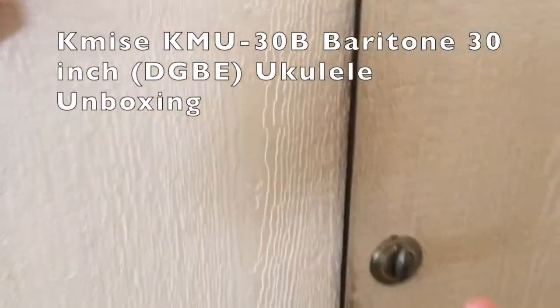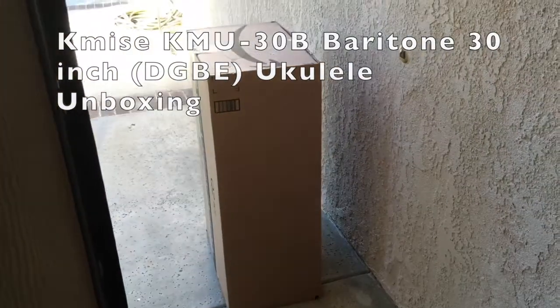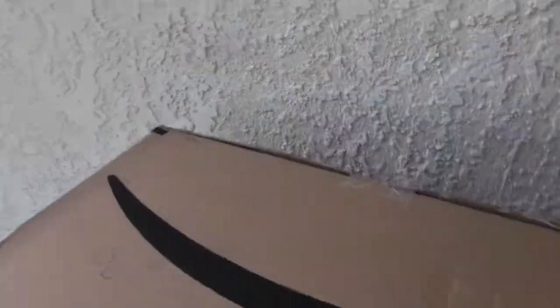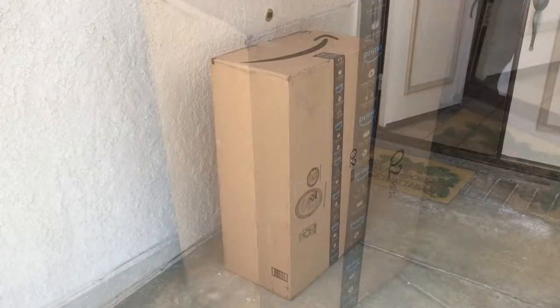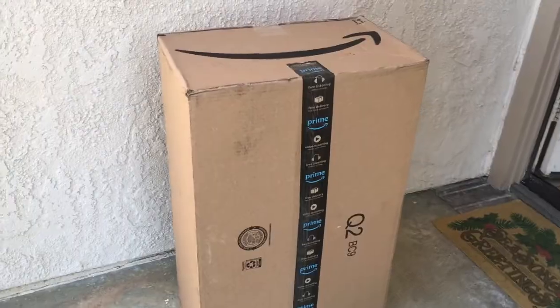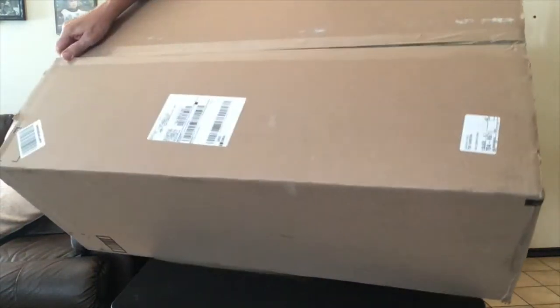I think something came. Let me look out here. Whoa. I'm hoping this is what I think it is. It's a pretty big box — actually, this is the biggest box I've gotten from Amazon, probably ever.